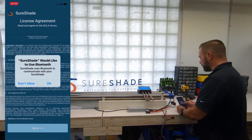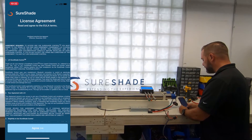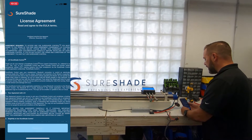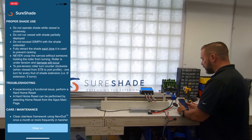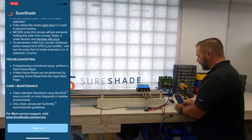Shoreshade would like to use your Bluetooth — click OK. You'll have to agree to the license agreement. Then we have, as part of the app, proper use, troubleshooting, care, and maintenance. On the bottom just click OK.